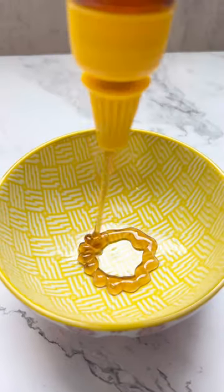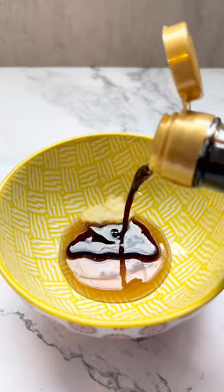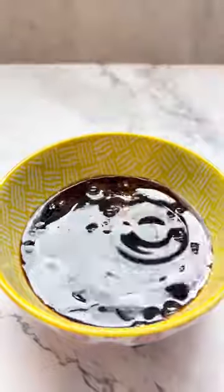just mix together some honey and minced ginger with some really good quality Japanese soy sauce. As always, I'm using my favorite one from Hamadaya. Then add some sesame oil, lemon juice, and some water to finish the sauce.